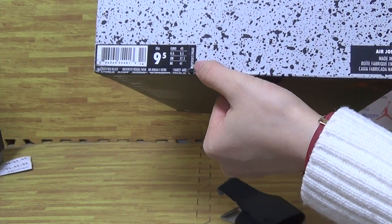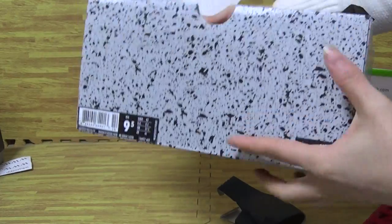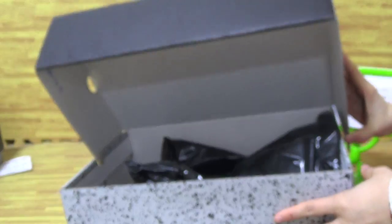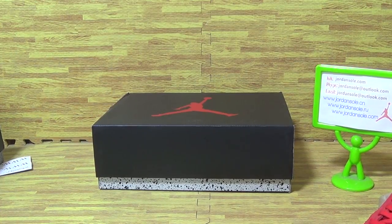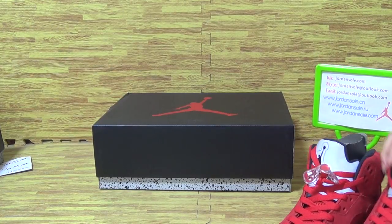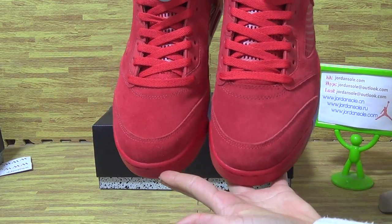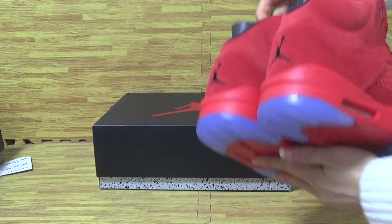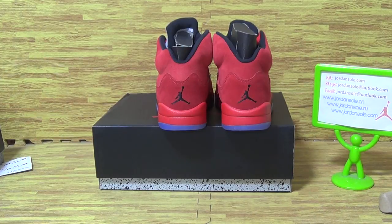This is TUTPS 190. Awesome. Size 9.5. The tag inside. Put it together, you can see it's very good quality. Very good. Also, we are from Jordan. It's the second pair of shoes I will show you guys. Next time I will update three pairs. Another pair of shoes. Goodbye. Bye.